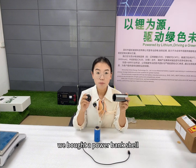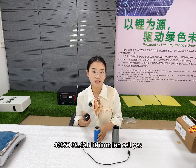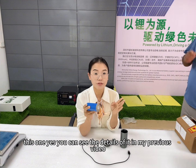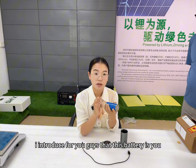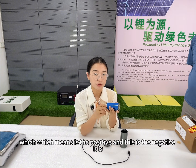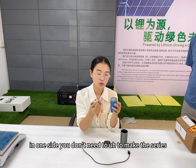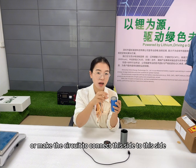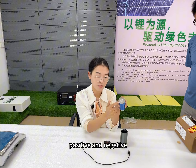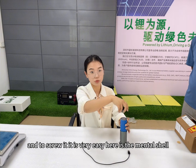We bought a power bank shell case to contain this 4695 lithium-ion battery cell 32 ampere, you can see the details of it. In my previous video, I introduced that this battery uses new technology that is fully tapped, which means the positive and the negative are on one side. You don't need to make series connections or circuits to connect one side to the other, only connect positive and negative here.